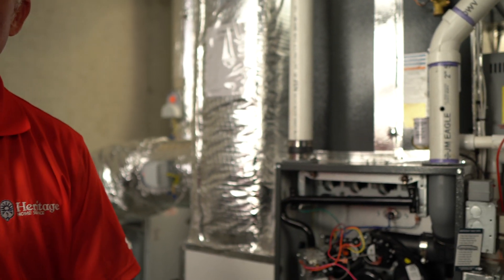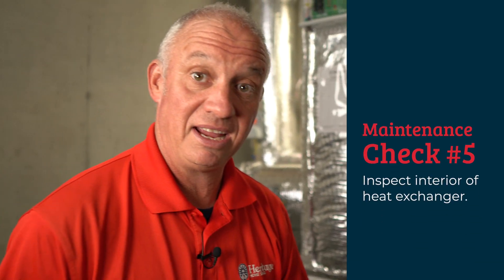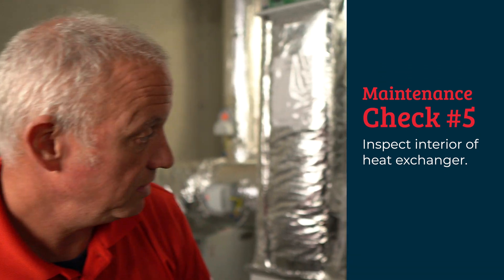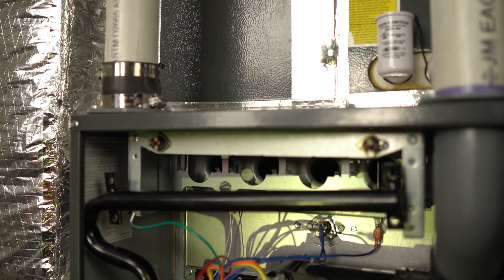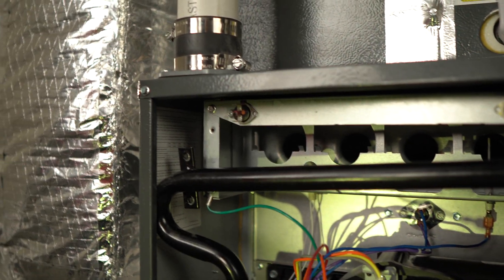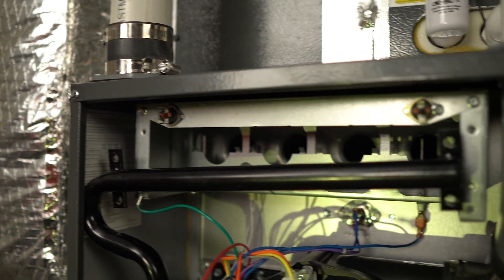With the burners now removed and the gas bar pulled back, we're going to inspect the inner portion of the heat exchanger. We can do this by simply looking inside the tubes. What we're looking for are defects, cracks that are visible, or debris that may have accumulated in there that can block the path of the flame.